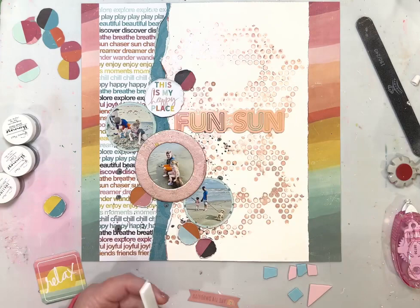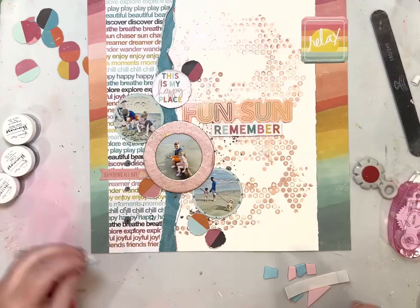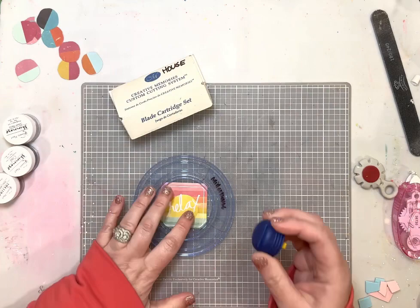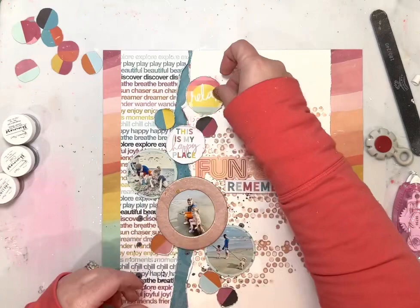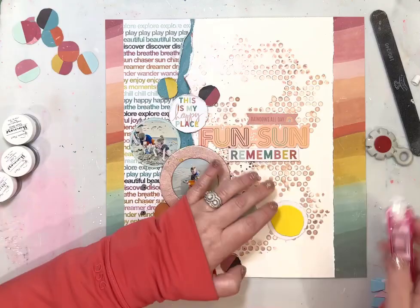I took one of those stickers off the sticker sheet and popped it up on a thick piece of craft foam so it looks less like a sticker and more like an embellishment. I'm keeping everything to the left, kind of going up the left side of the paper. This was one of the ephemera pieces from the Suncatcher collection — since I'm going with everything round, I just cut it out with my circle cutter. You should never be afraid to embellish your embellishments — tweak them to make them fit your layout. They're often beautiful as they come and can be made even better. That ephemera piece I cut out says 'Relax.'